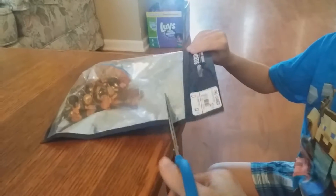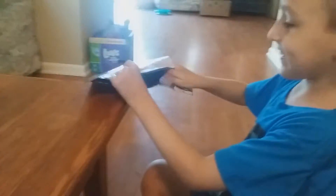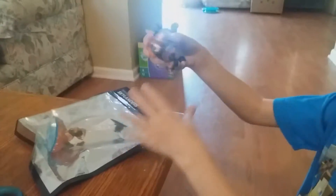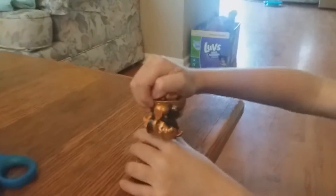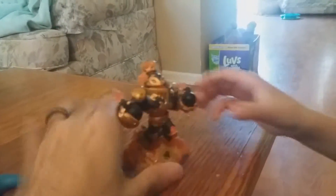Let's open this one up — use the scissors, let's chop. There we go, open it up, let's get him out of there. We got this guy — he's a Swap Force character. Check him out, he's the Swap Force robot guy.